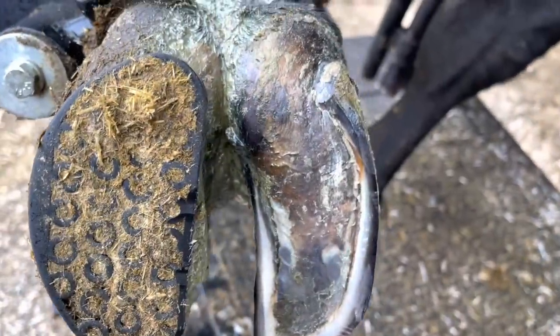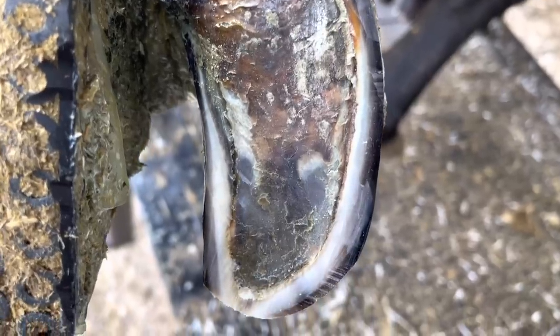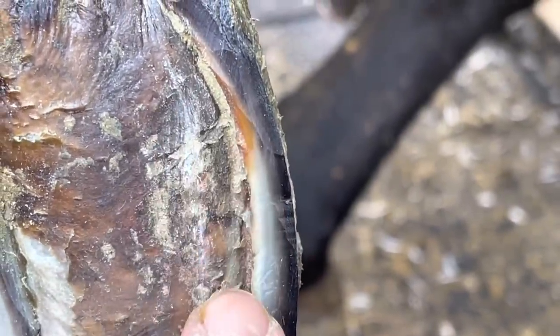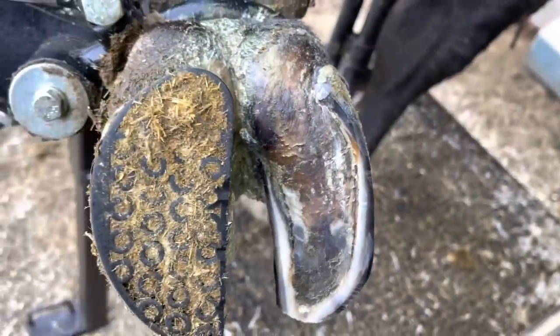So if you were to ask me what is an ideal result after just a couple of weeks of healing, this particular foot would be just that. It's got a nice uniform sole all the way across, that disturbance in the white line has cleaned up nicely, and we don't have to worry about anything there. This foot is good to go. The only thing we need to have happen is for that sole to get just a little bit thicker so it can bear full weight and we can pop that block off.